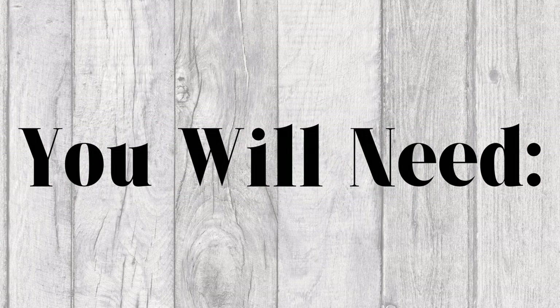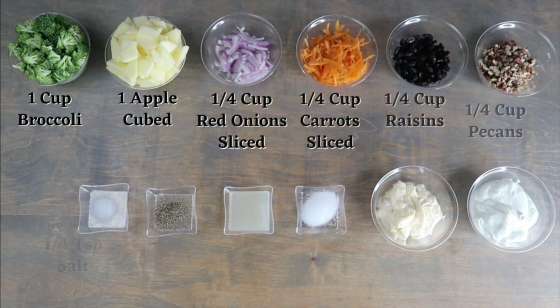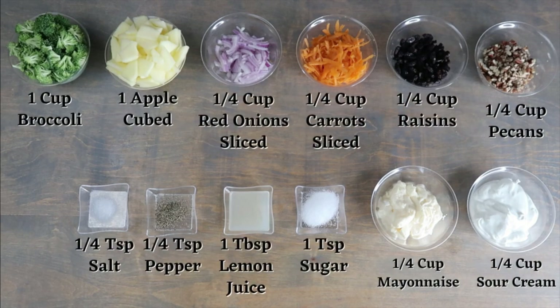For this recipe, you will need one cup of broccoli, one apple cubed, a quarter cup of red onion sliced, a quarter cup of carrots sliced, a quarter cup of raisins, a quarter cup of pecans, a quarter teaspoon of salt, a quarter teaspoon of pepper, one tablespoon of lemon juice, one teaspoon of sugar, a quarter cup of mayonnaise, and a quarter cup of sour cream.